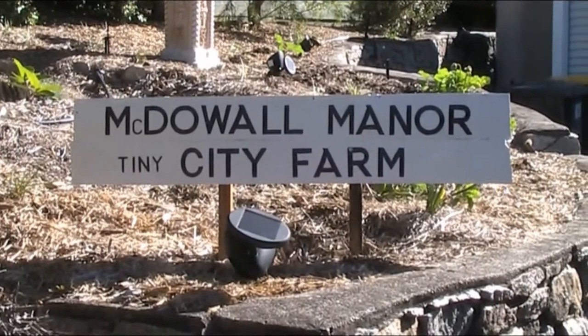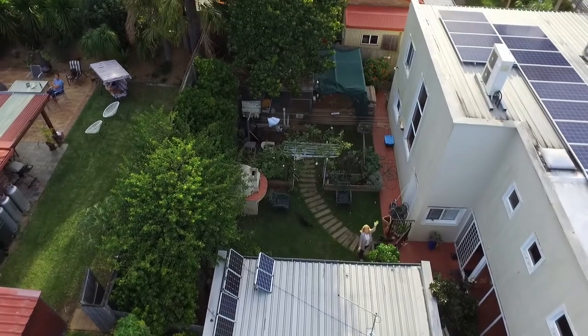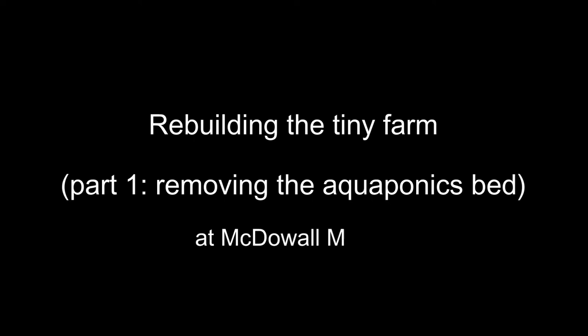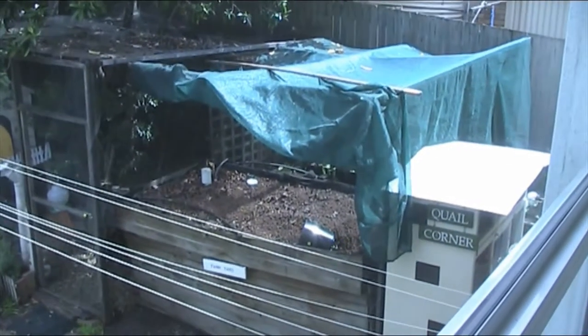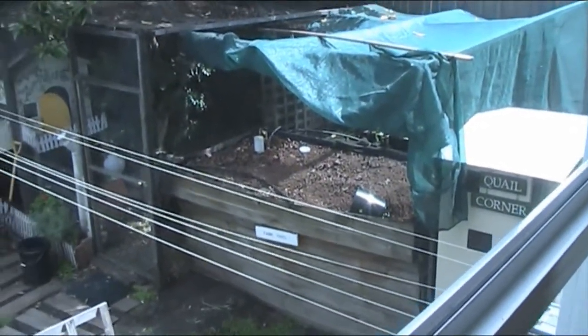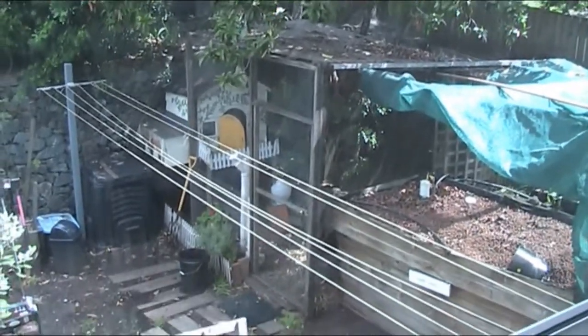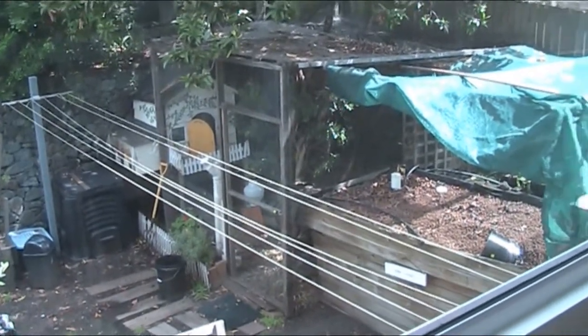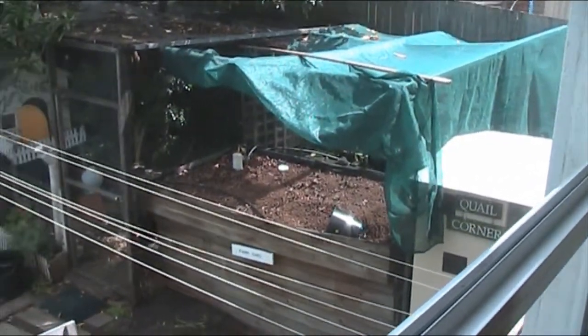G'day folks, Andy here from McDowell Manor. I thought it might be a good idea to document what it currently looks like, probably for the last time.